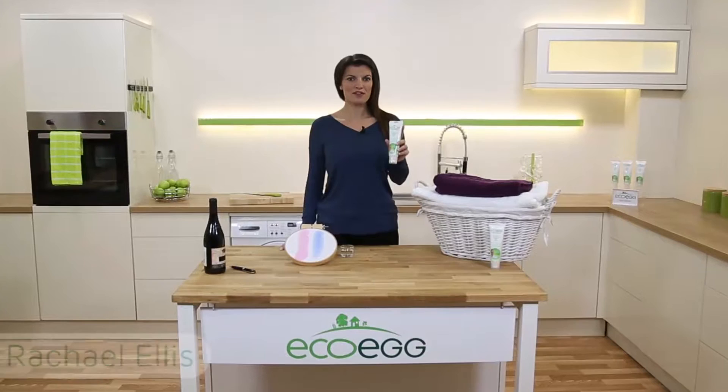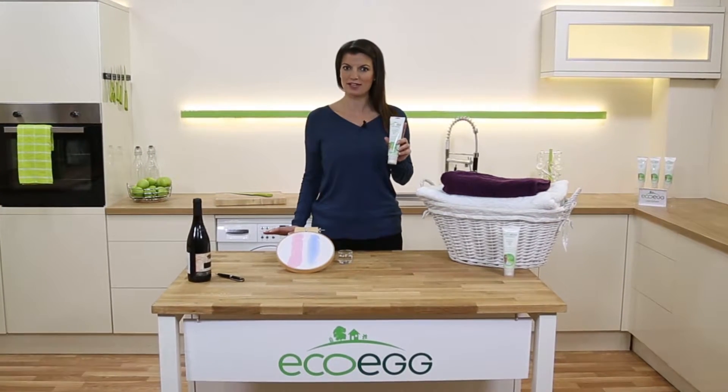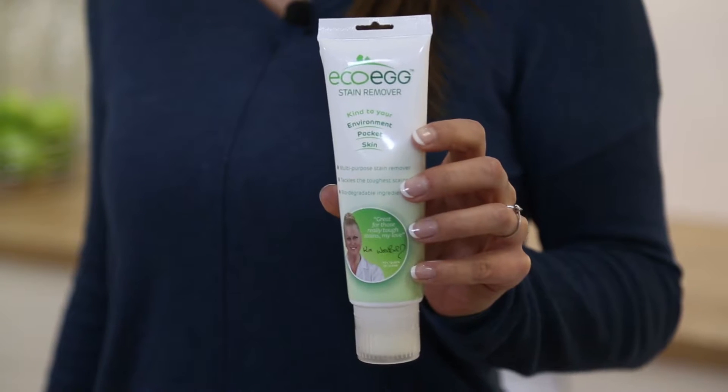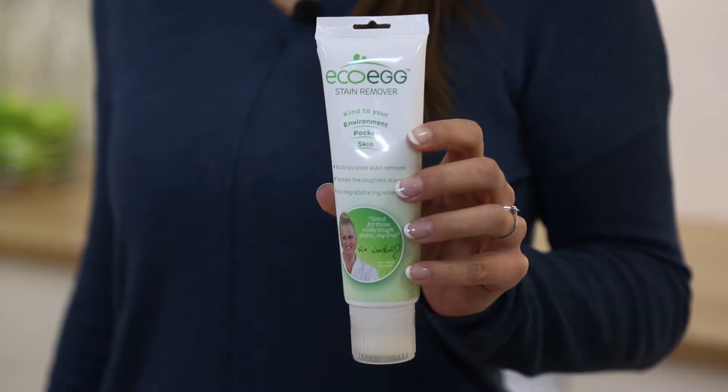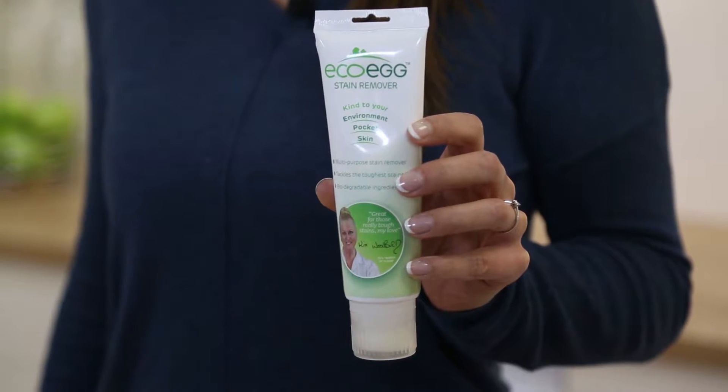The Eco-Egg Stain Remover is perfect for removing even the toughest stains from all fabrics. It contains powerful plant extracts and is formulated from non-toxic, gentle ingredients, so it's kind on sensitive skin and the environment.